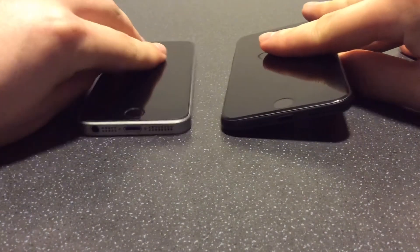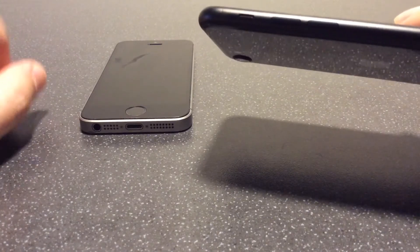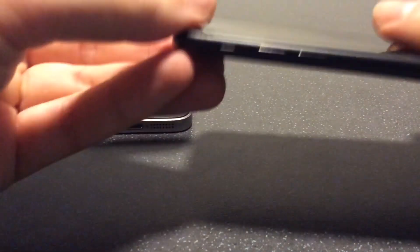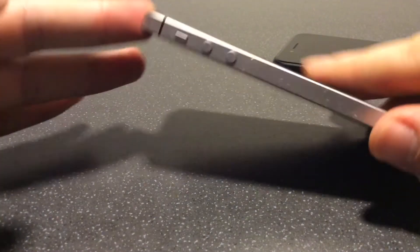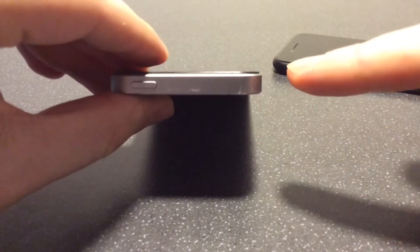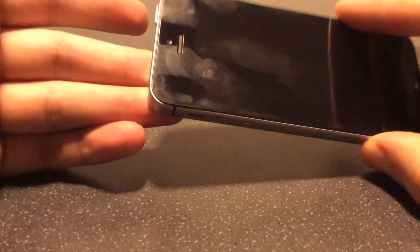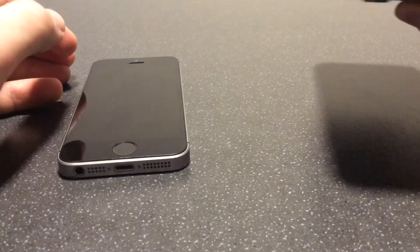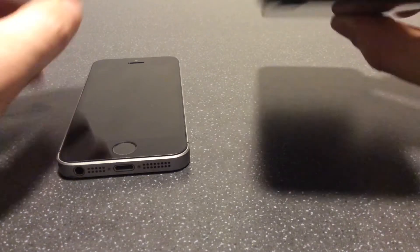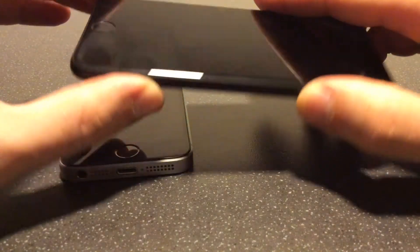If we look at the sides of the phone, on the SE two you've got the volume buttons and also the toggle button — mine switches between silent and loud. You've got exactly the same thing on the SE one. On the top of the SE one, you've got the button that brings the phone on and off, which is also the power button if you hold it down. On the SE two, it's the same function but rather than being on the top, it comes around to the side.